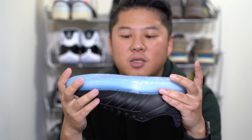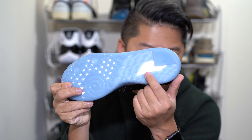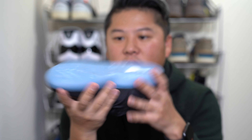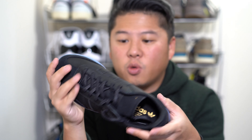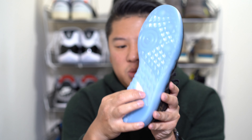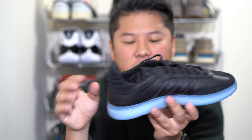Going over to the midsole — which is why this is even a re-release — going to the bottom, it has bits and pieces of the Samba outsole but is mainly done in Boost. You can see that through a little hole, as well as some triangles in the front. It's a pretty thick outsole, which I thought was interesting. The Boost itself is pretty typical Boost throughout, and that's what really rounds out the shoe.